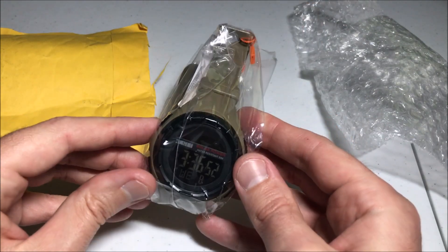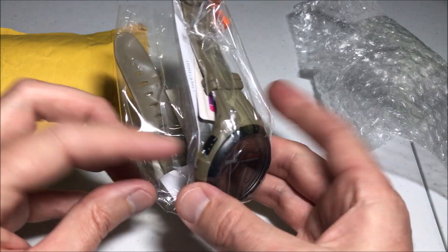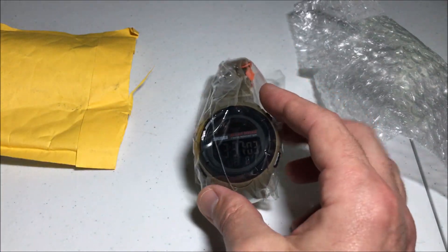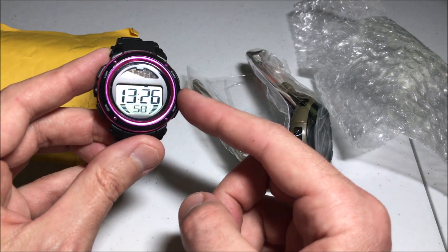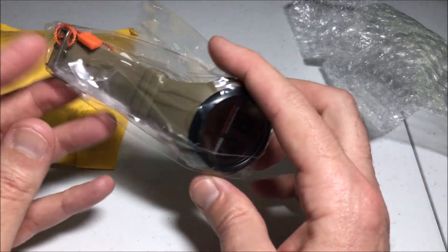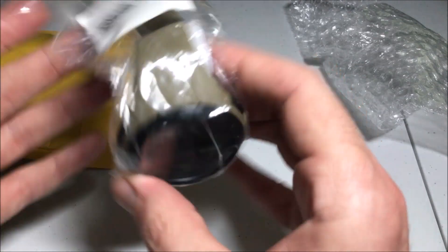I thought with my purchases I like doing these unboxings in case there's somebody else out there thinking about getting the same item — they want to get an idea of what it looks like when it comes in, what's the quality, etc. You might be wondering why would you get this watch. This is a solar-powered watch. I bought a similar watch for my kid 12 years ago and it is still going strong.